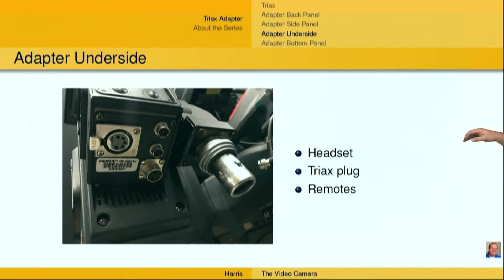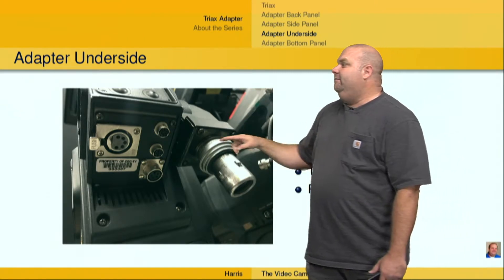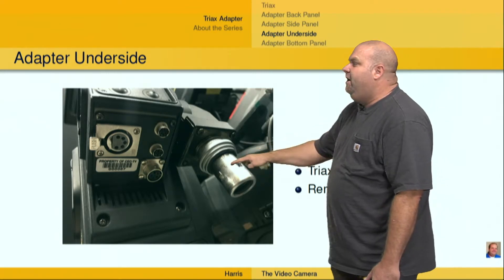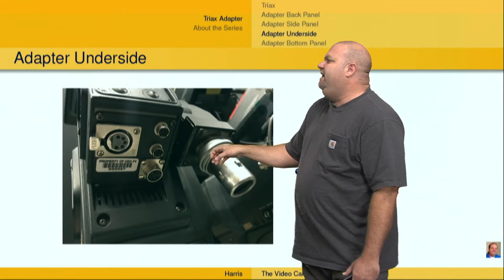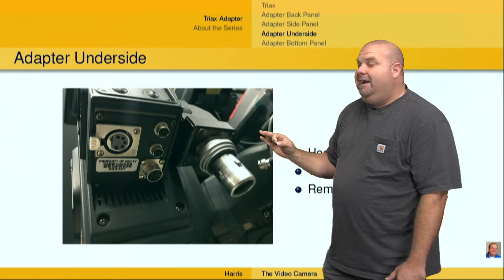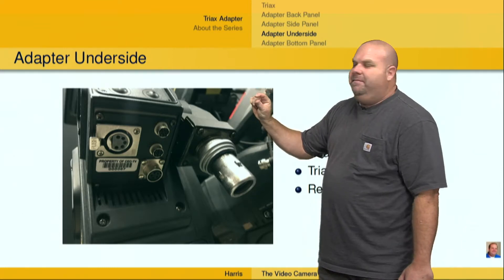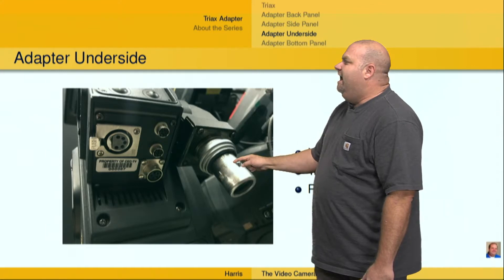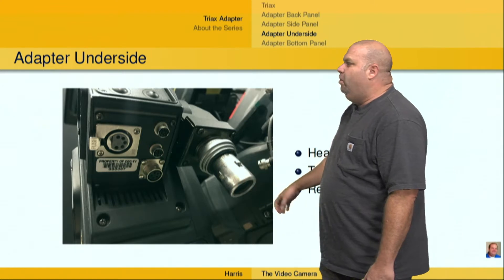As far as the underside of this particular Triax adapter, I've got an intercom connector — this one has a 5-pin XLR connector, and a lot of times we adapt this to 4-pin XLR. We also have the Triax plug itself. The way this works, you'll pop the Triax into the Triax plug, nice and seated all the way up in there. If you're trying to unplug the Triax, you're going to want to move this portion of the Triax plug up — it'll only go up just a slight amount, maybe a couple of millimeters. What that does is dislodge the cogs that make it so the Triax plug doesn't come out. So you push this up, and then you'll pull the Triax plug out.